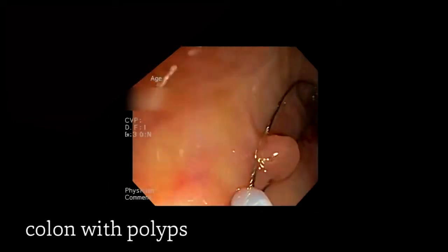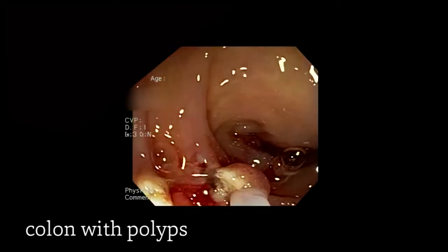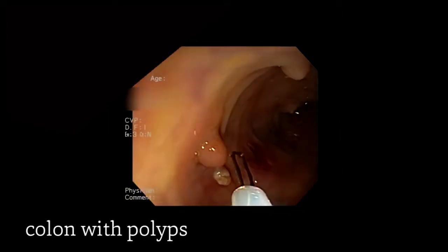As a reminder, polyps are growths of tissue that potentially could lead to cancer. So if we find them in the colon, our goal is to remove them and remove them completely.